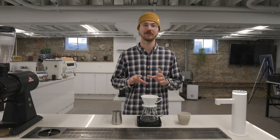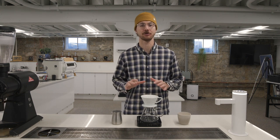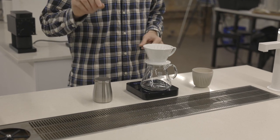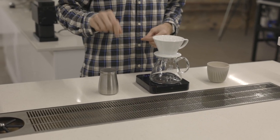This is 25 grams of coffee ground medium to medium fine with 400 grams of water set to 205 degrees Fahrenheit. This was ground at 11 on your Barata Encore, about 20 or 21 on your Commandante C40, and one and two-thirds on the Fellow Ode grinder.